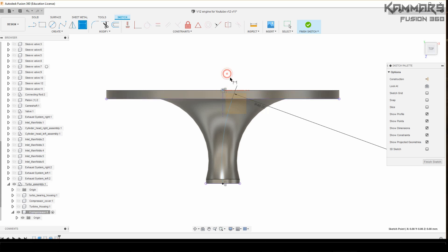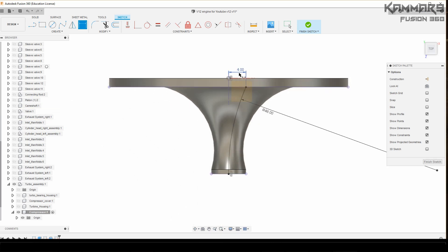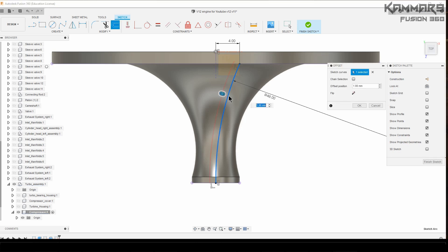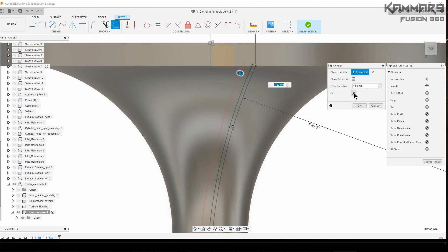Here I have an error because you have to select the correct point-to-point reference and add some dimension. Here you can use offset and offset the arc — with 0.3 millimeters on each side. I didn't find an option to select two sides at once; it would be important if the Fusion team added this to the software.